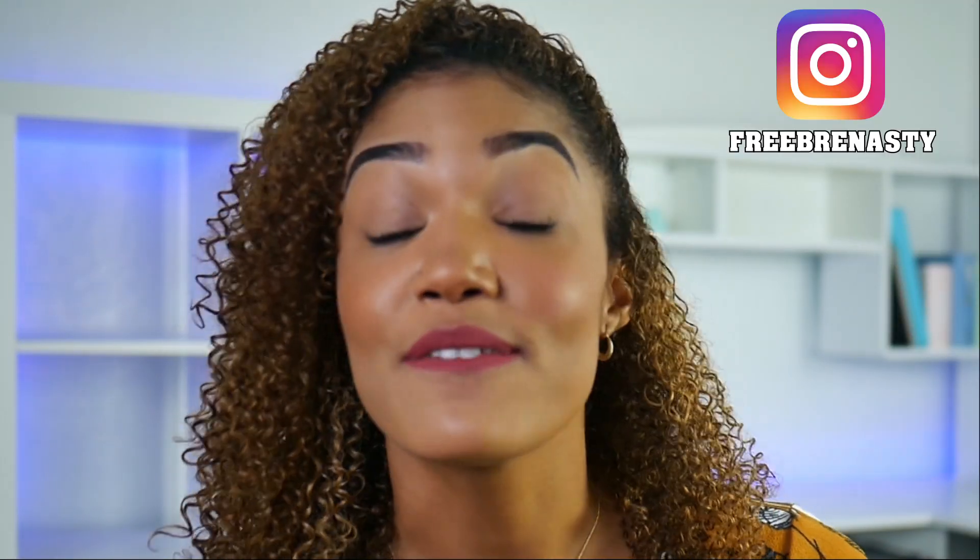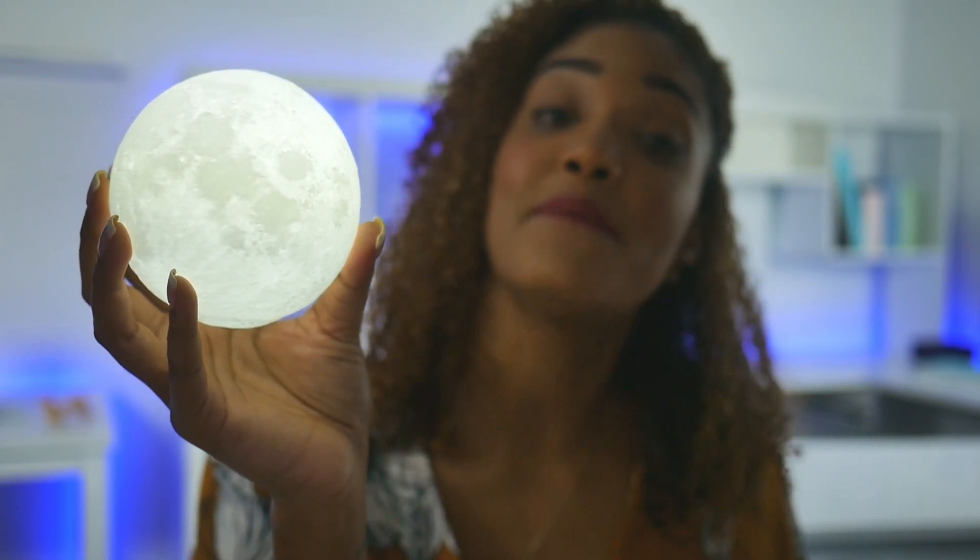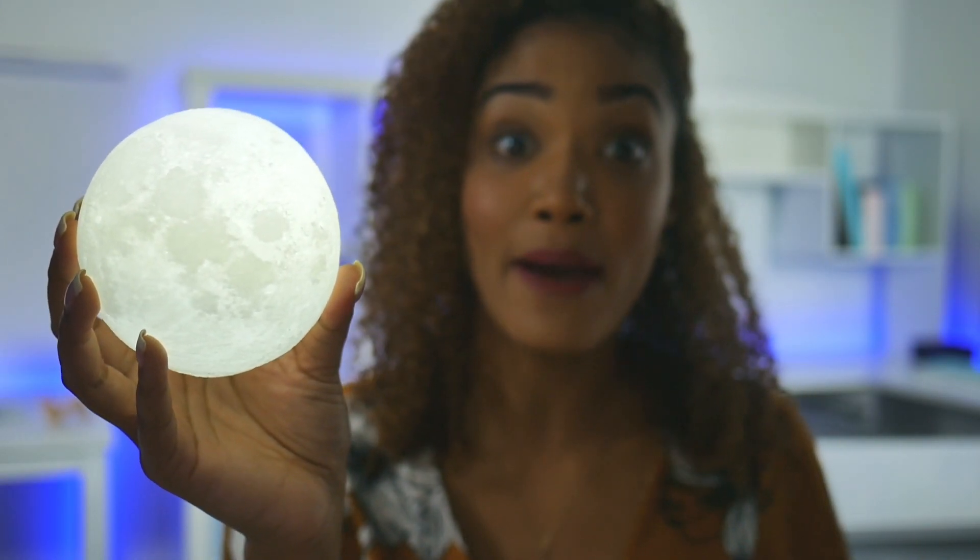Hey guys, you want to see my moon? I'm not talking about my butt — you have to follow my Instagram for that. I'm talking about this LED moon lamp that I picked up from Amazon. So let's check it out in this video.